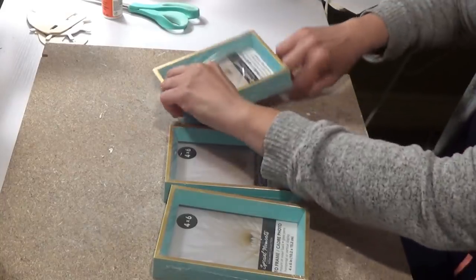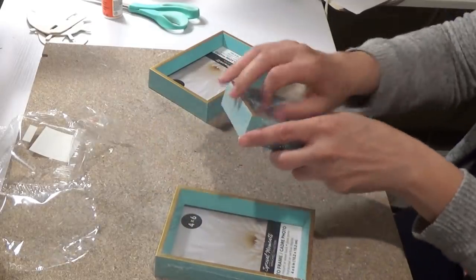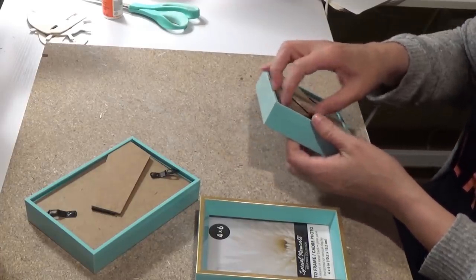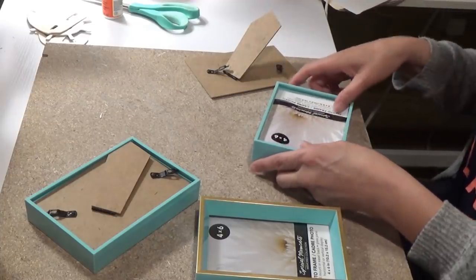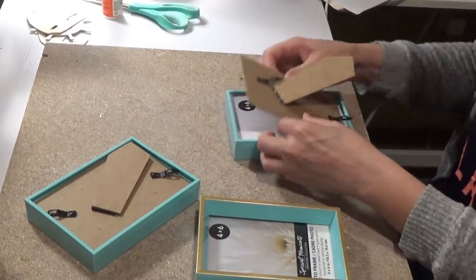I'm taking the frames out of their wrappers and removing the white insert inside, then flipping it over where it says four by six so the white shows. I flip that over just in case there were any blue rocks moved to the side, which there aren't, but it was a precaution.